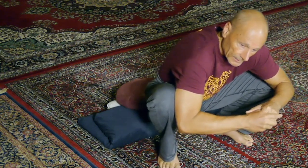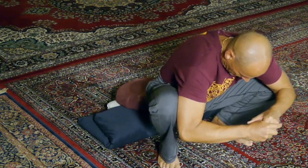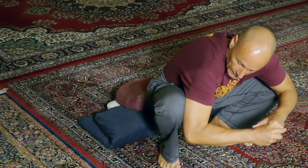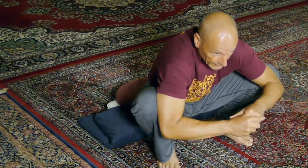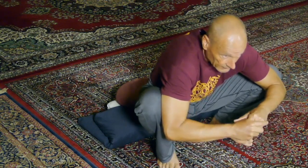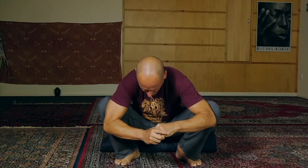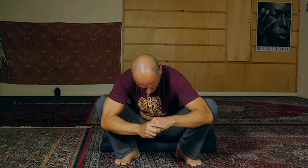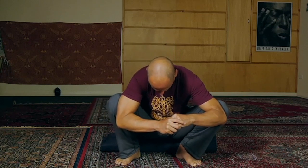I'm shifting my weight from side to side, feeling a bit of a stretch in the lower back and also in the ankles. Now I'm making circles with my knees, going from the inside of one foot to the outside of the other and alternating. I make circles in one direction first, then change and make circles in the other direction. Really feel what's happening — this is very good for the lower back and hips, and a little bit of a stretch for the ankles as well.